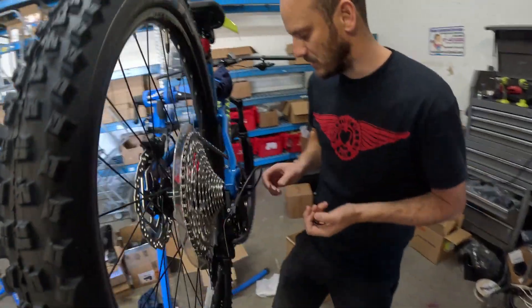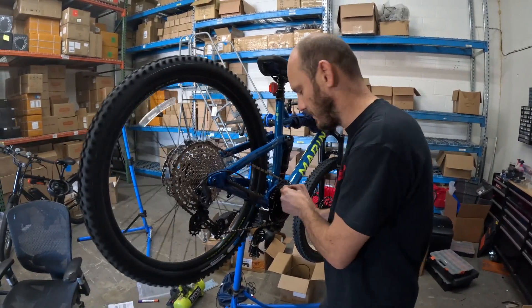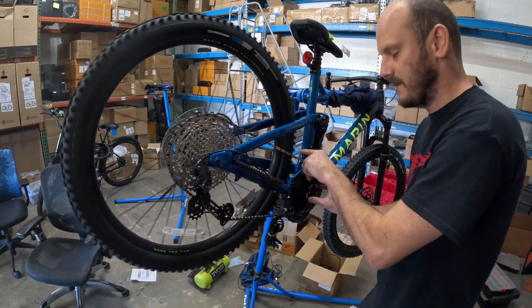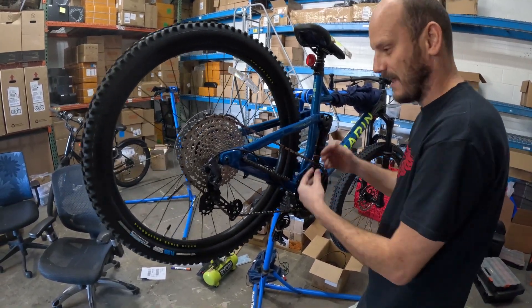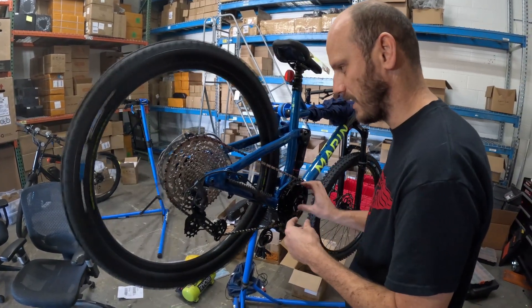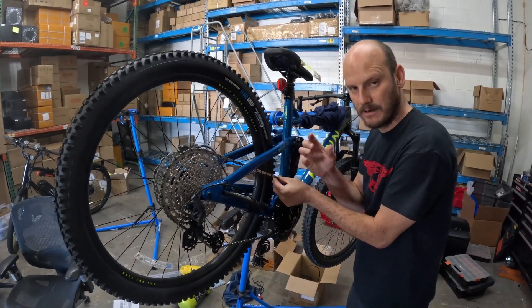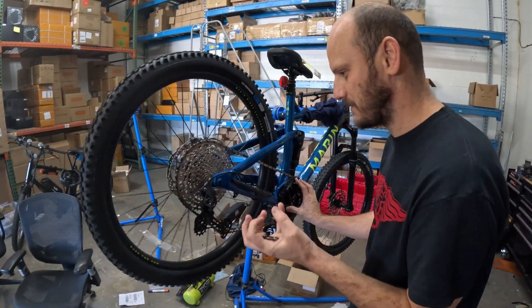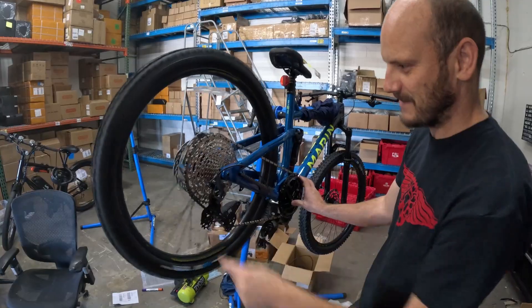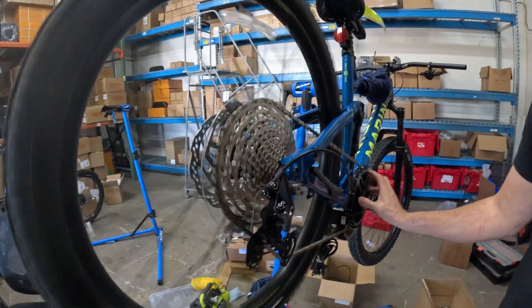If you're running into this issue, the Lecky Pro 42 is the chain ring you need. Before, we were trying the stock 44 with the BBS02, but this is a BBSHD motor. The stock 44-tooth — the chain fit but the chain line was terrible, and the stock chain ring teeth don't grab onto the chain. The Lecky has a narrow-wide tooth profile that grabs onto the chain because the chain has narrow-wide links — it's almost like putting super glue on the teeth. Now in the lowest gear with a 50-tooth in the back, this thing is going to be a hill-climbing monster.